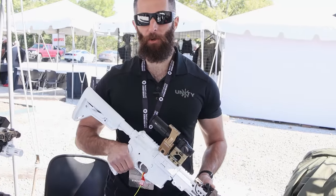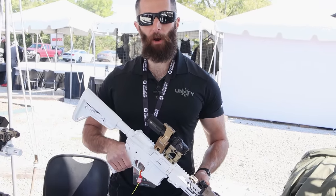Hey guys, this is Chip with Unity Tactical. We're here at TriggerCon and I'm going to walk you through some of our products.